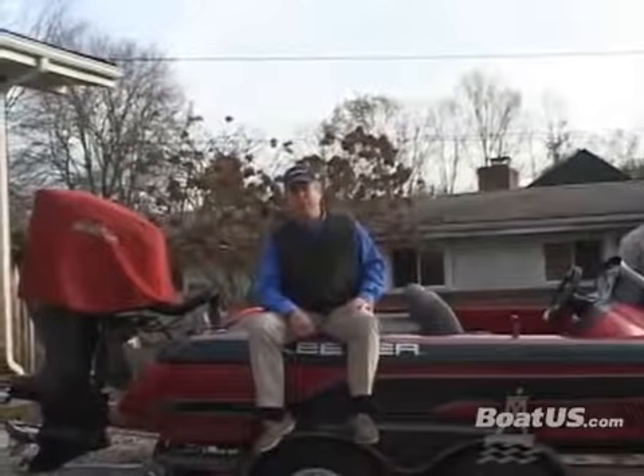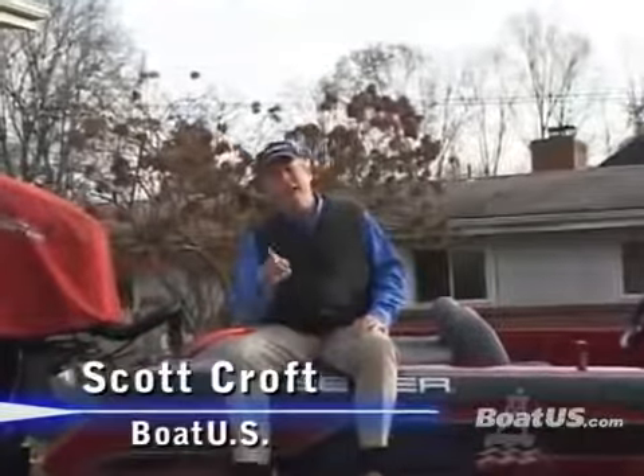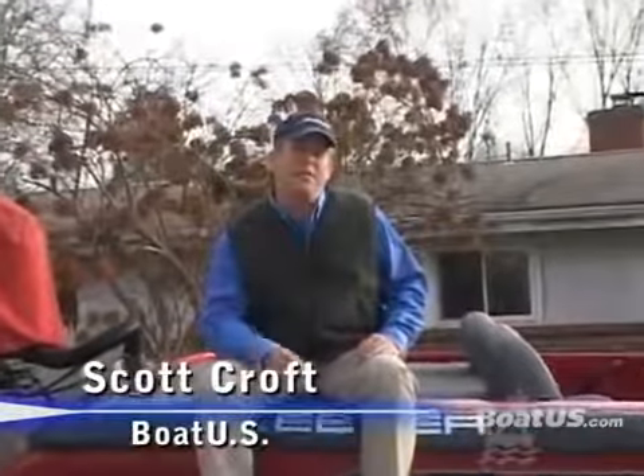Hi, Scott Croft here with BoatUS. It's time to let the tackle box do the talking. You've probably had a great season of fishing, but that gear inside that tackle box probably needs a little look at. Today we're going to do a winter tackle box overhaul with BoatUS angler expert Steve Chaconis. Let's take a look.